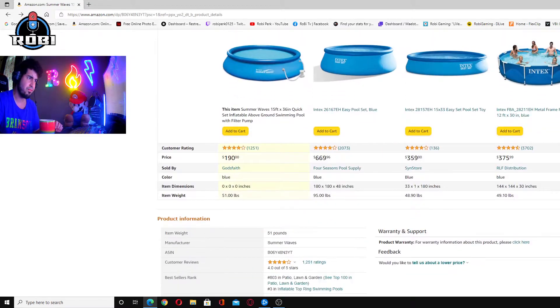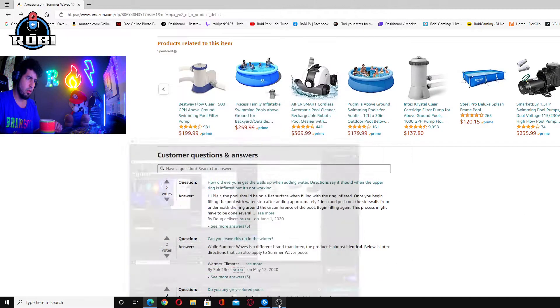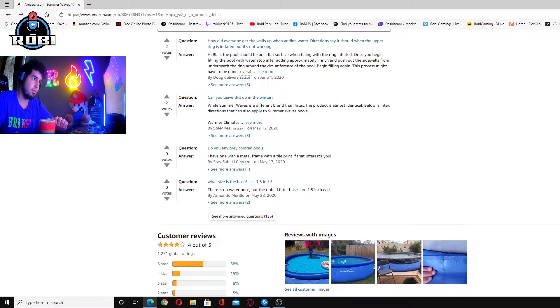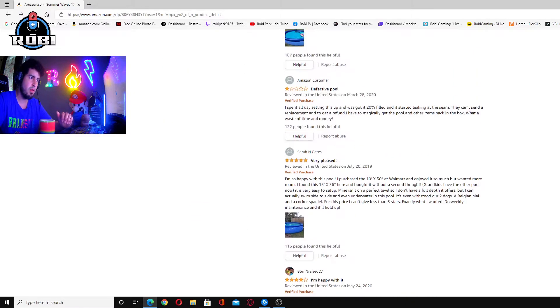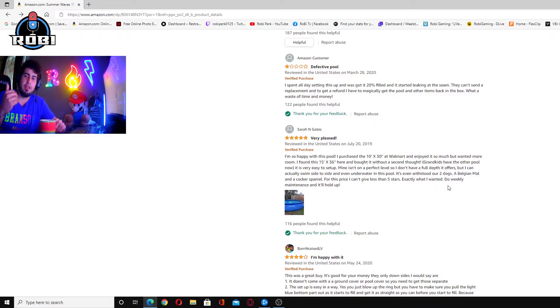You can literally look at the reviews and you can tell it doesn't work. It has like four stars somehow out of five, but you can see broken and bad reviews. I'm going to tell my story.